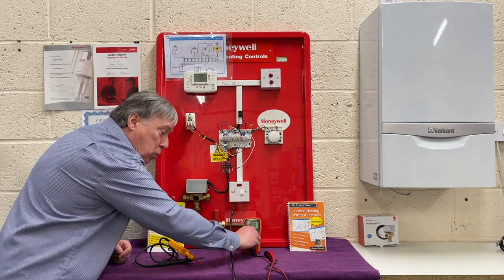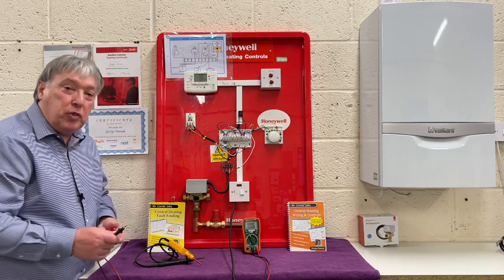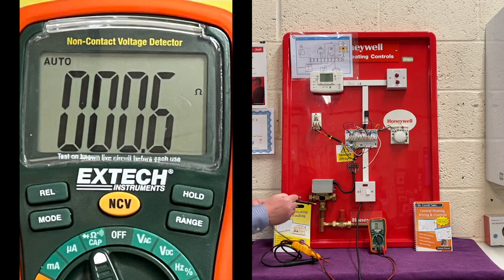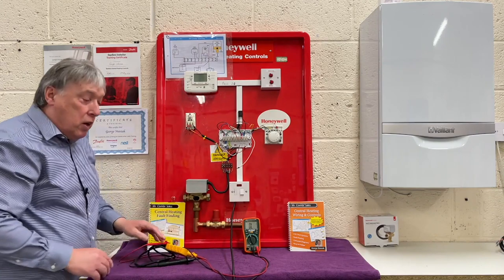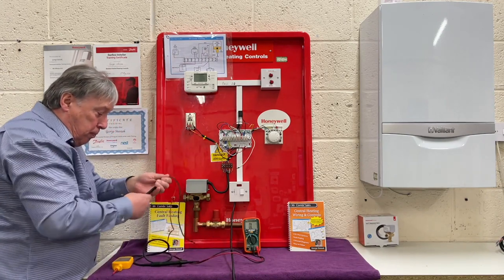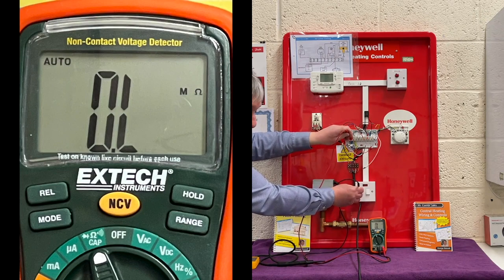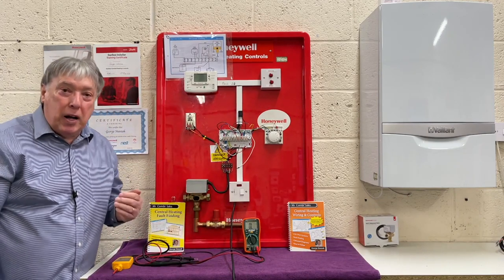Using the multimeter, we put it into ohms and do our two-second test — it's moved, so that's fine. We do exactly the same again: put it on the screw, put it on the body of the motorized valve, and you can see it's gone down to zero in two seconds. We also go from that screw to this earth and it does exactly the same. Then we do our resistance-to-earth test: live terminal shows OL, neutral shows OL — as they must. Back to earth and it's moved. So our four-part electrical test is a pass.